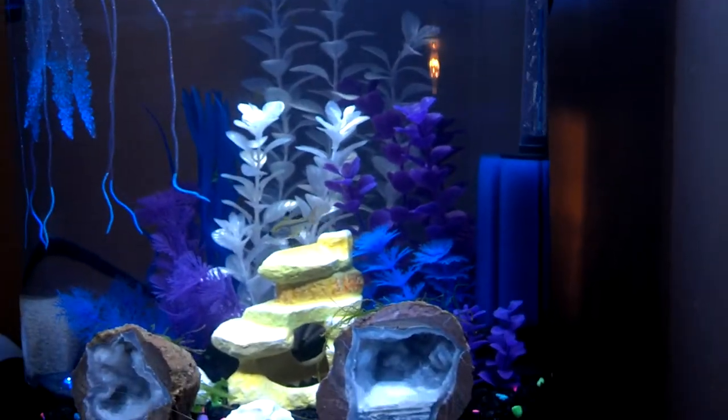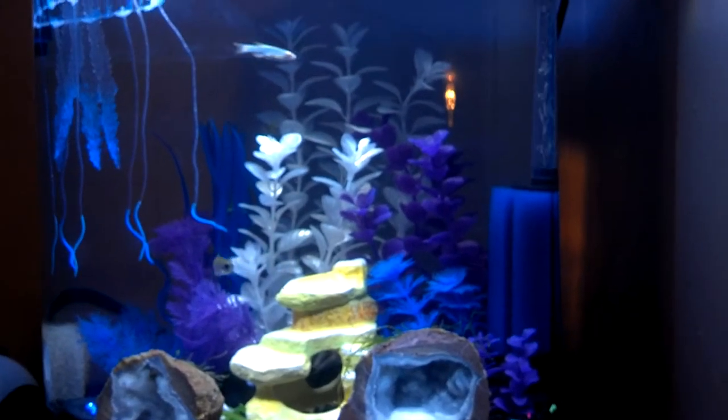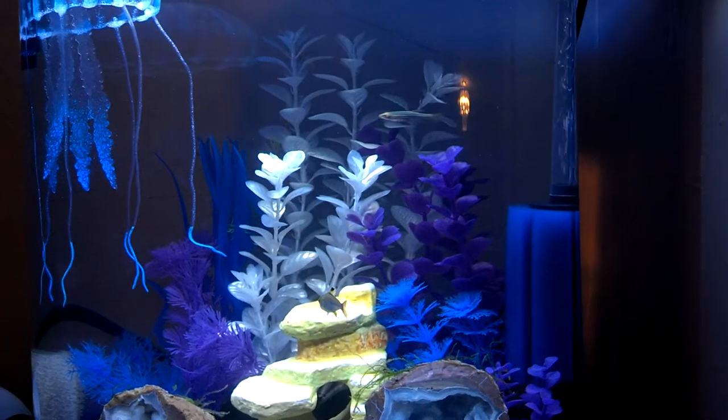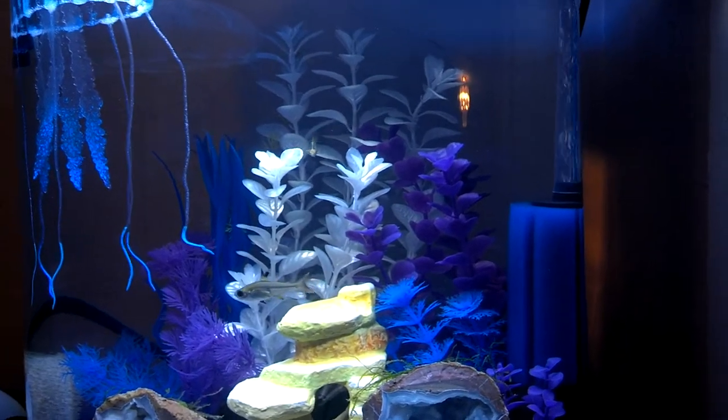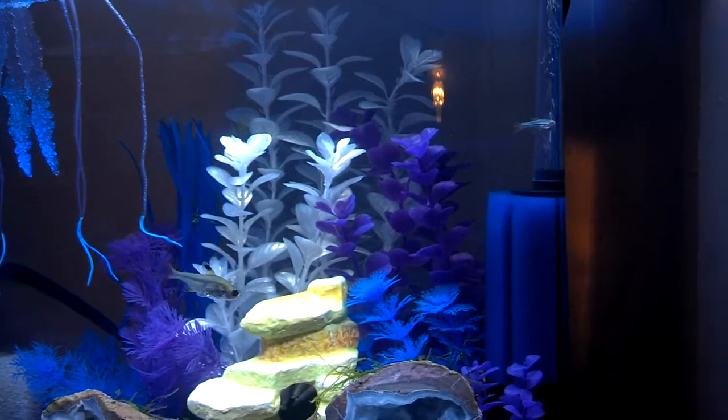We're going to let this tank go for a week or two, maybe three, and then we're going to add the rest of the danios because they all carry such a low bioload. Once we know that the tank is stabilized again, we're going to add the other tetras.